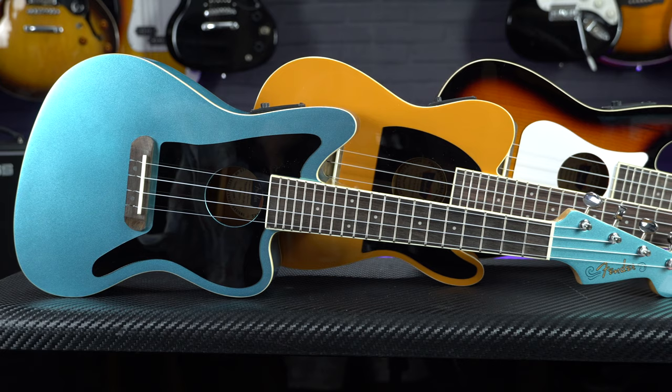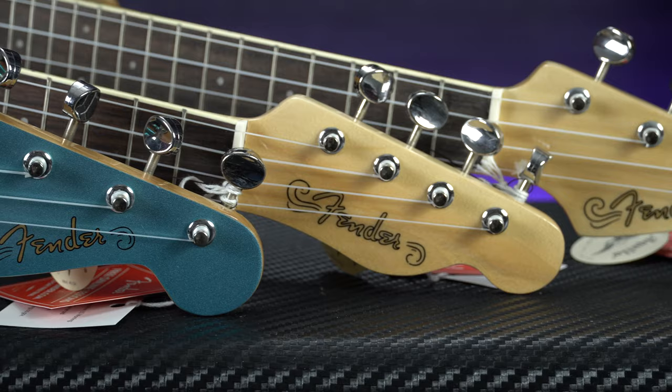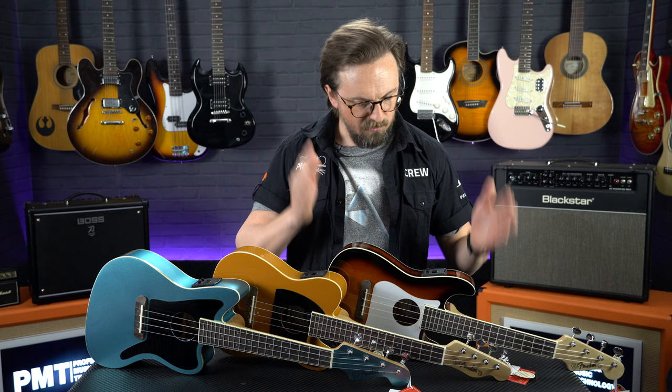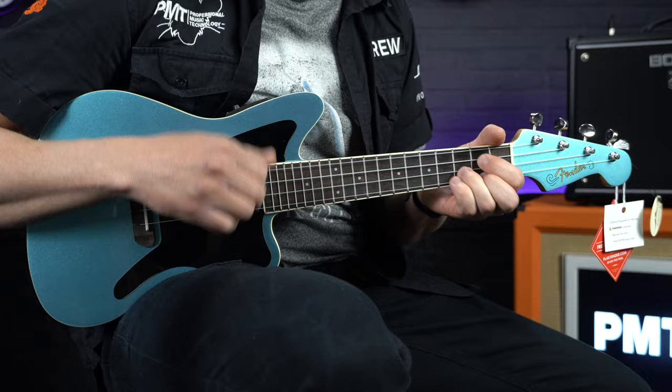Now they may be cute, but these are definitely not toys — they're really well built, high quality ukuleles. For added authenticity there are some really nice touches such as traditional headstock and pickguard shapes. Each of the models comes in a couple of classic finishes that are usually associated with these iconic guitars. The ones we're looking at here are a Sunburst Stratocaster, a Butterscotch Blonde Telecaster, and then a kind of surfy blue Jazzmaster. So let's quickly run through the rest of the specs.